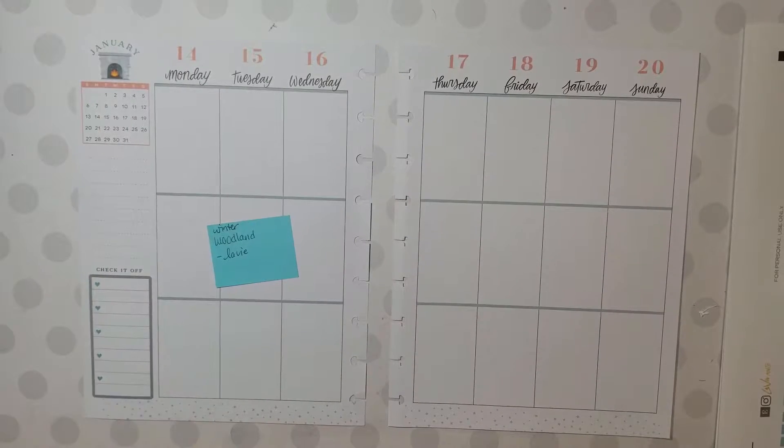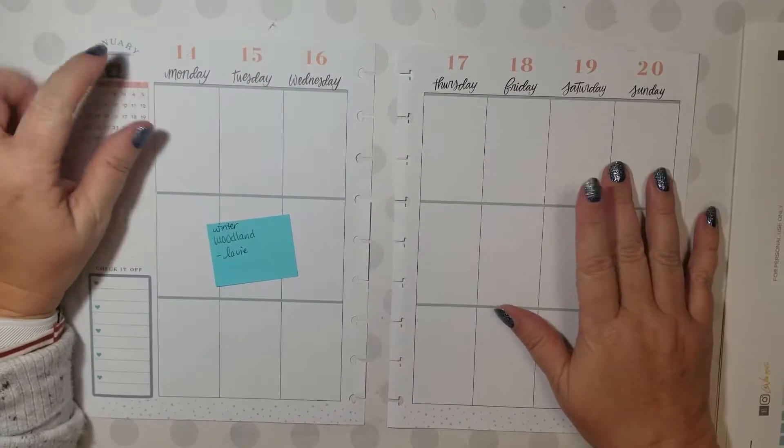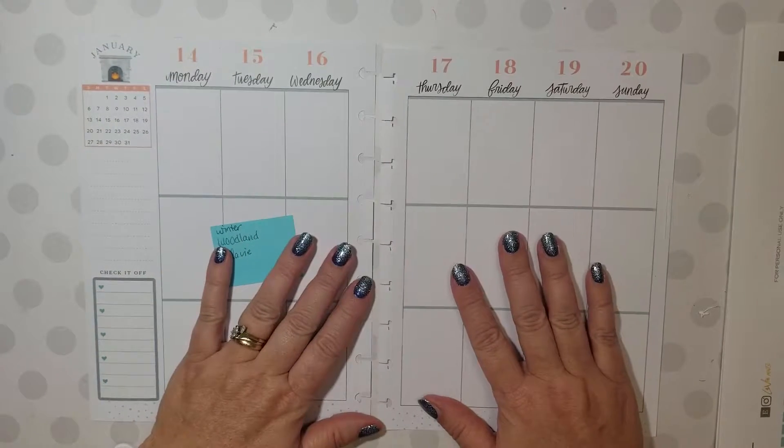Hi everybody, this is Kathleen Baver with Apricot Tree Planning and I'm coming at you today with a plan with me for the mid-week of January. Time is going fast already.